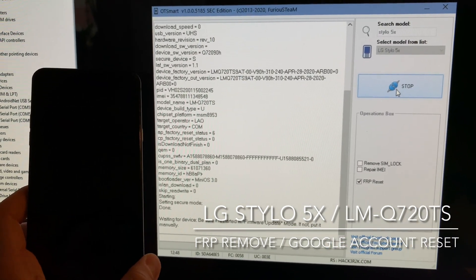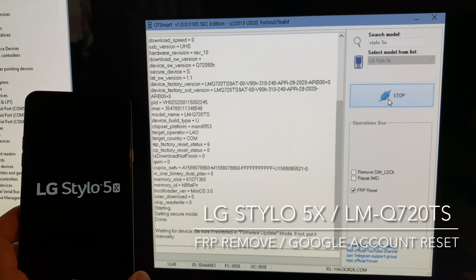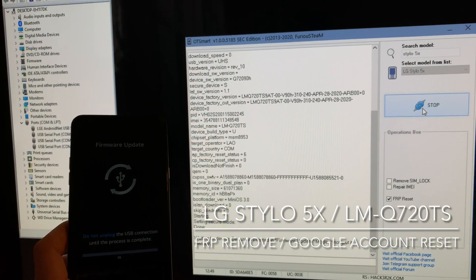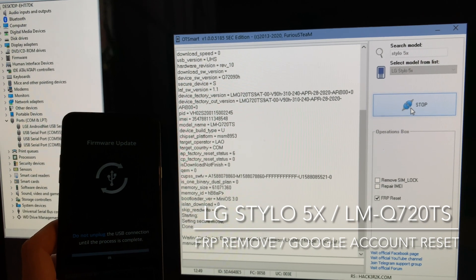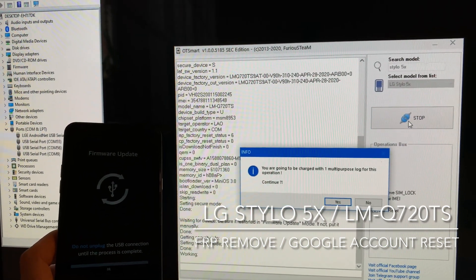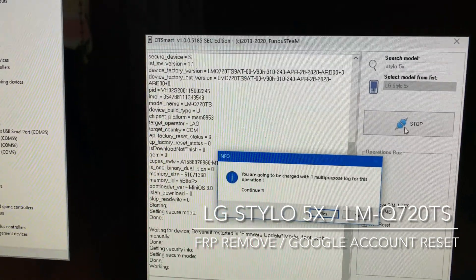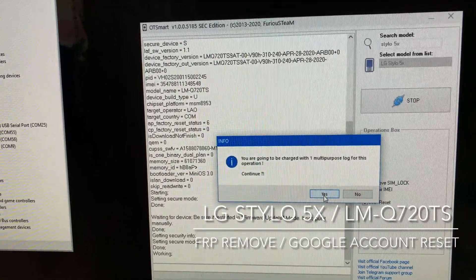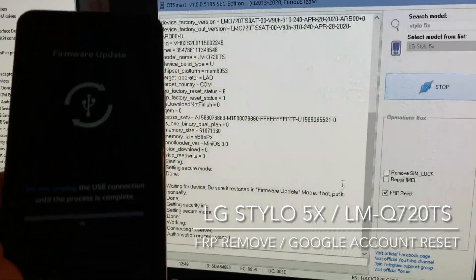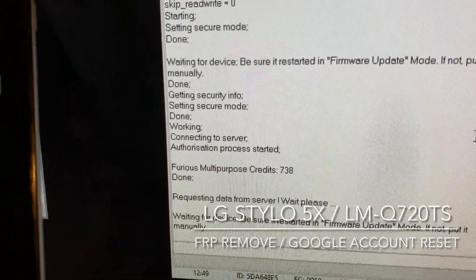If everything is okay, the phone gets detected and the work starts. The software informs us that we are going to be charged with one multi-purpose log and we need to confirm this by pressing Yes. We also can see here the multi-purpose logs available on our account.